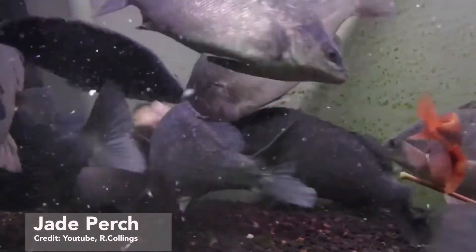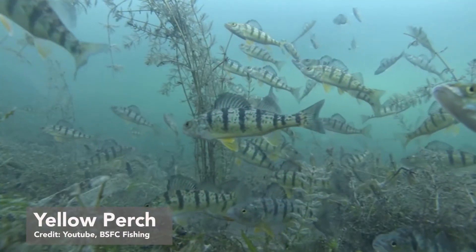Hey guys, welcome back to Fisio Double Fact. Today, I'm so excited to share with you 5 interesting facts about perch, particularly Jade Perch and Yellow Perch.